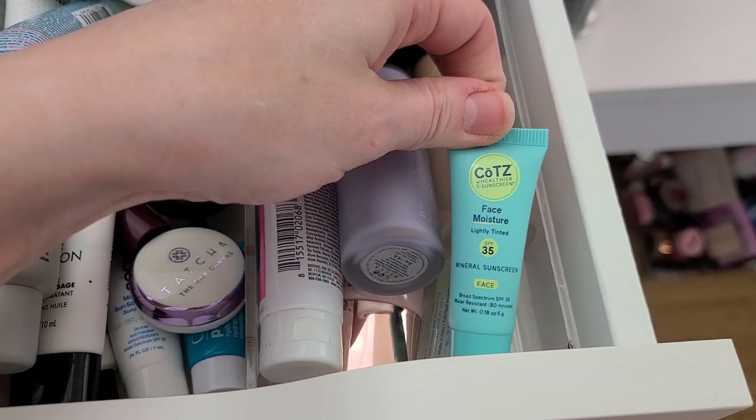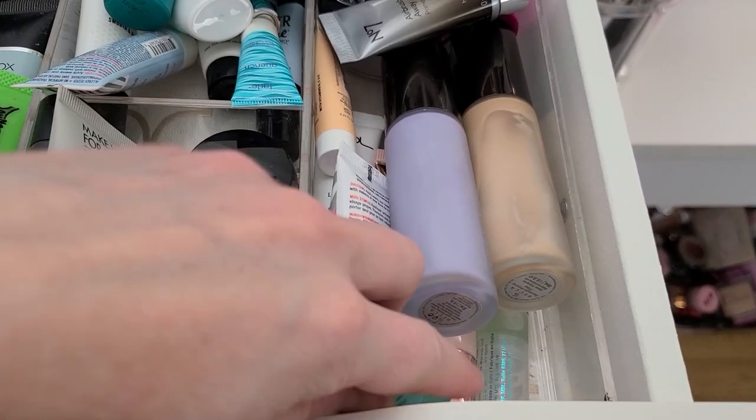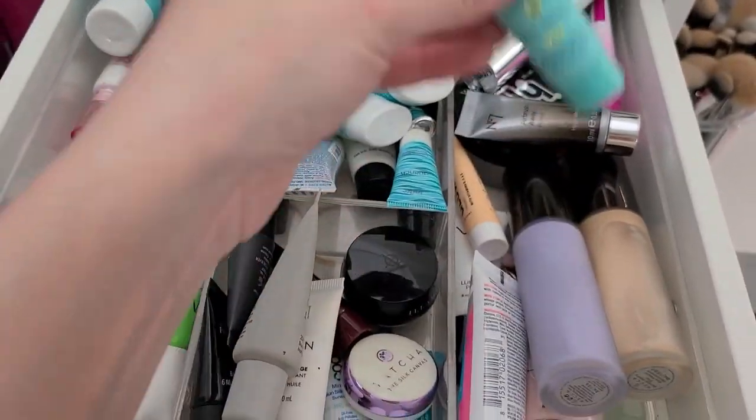What is this? Lightly Tinted Face Moisture, Mineral Sunscreen. I am getting ready to go to the beach — is this open? Nope, this one's not even open. So I'm going to hang on to that because I'll probably take it to the beach with me.